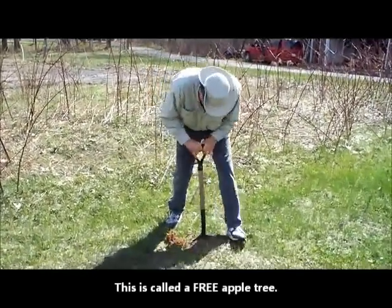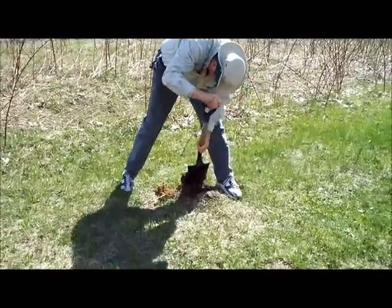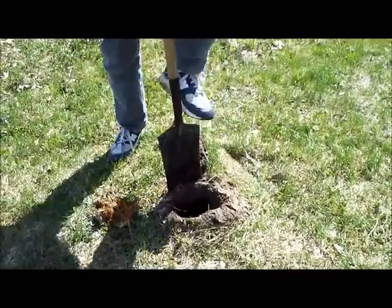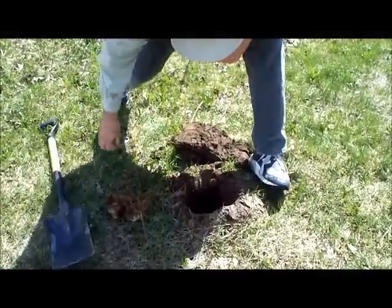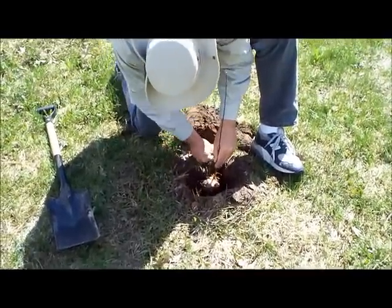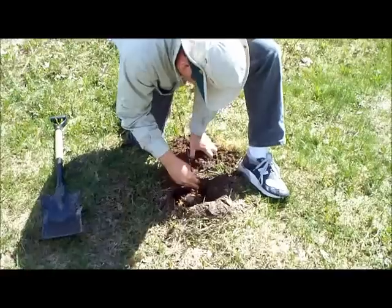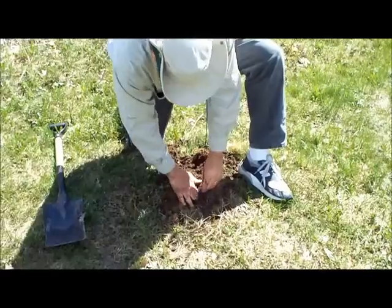Dale's going to show you what a man does with a shovel now. We're going to plant that apple tree rootstock. We'll let this tree grow away one year until it gets up four or five feet high, and then we'll graft something onto it next year.